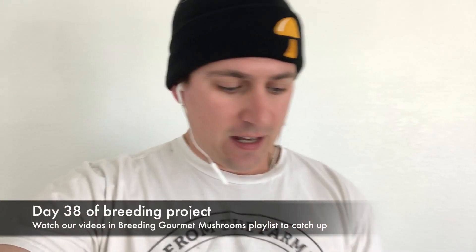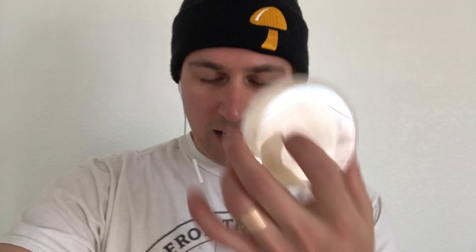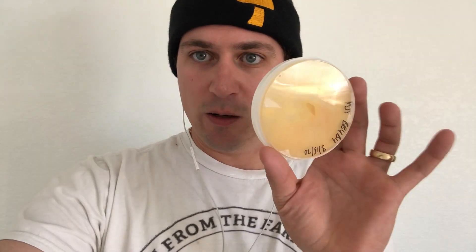Hey guys, it's Gary with Fresh From The Farm Fungi here in Denver, Colorado on day 38 of our breeding project. We've got some of our crosses that are getting ready to be transferred down to grain, which is super exciting. This pink oyster is almost completely covering the plate, and so is this one. We've got our piapini clone from tissue culture from that jar culture, and then I've got about 45 more isolate crosses that I'm going to be growing out onto grain.